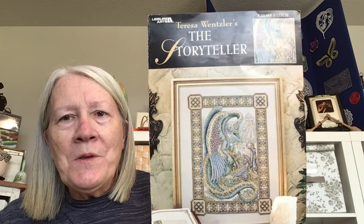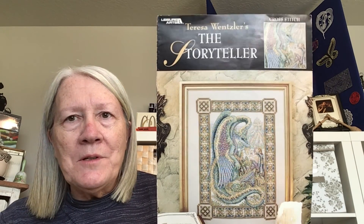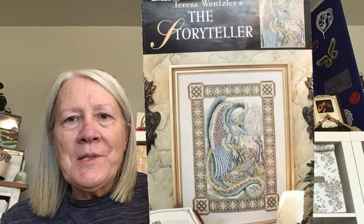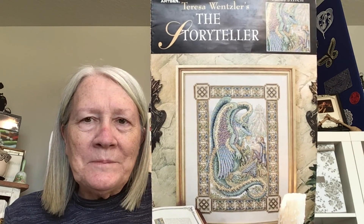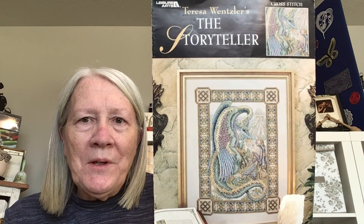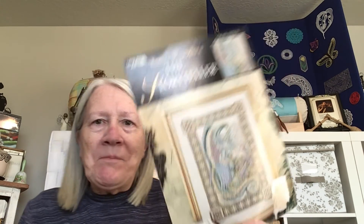I also got one of my unicorn patterns from Peggy Miller. She lives in Missouri and she's a friend of mine. She mentioned she had one of these Teresa Wensler ones — there are three I had wanted — and she had the Storyteller and sent that to me. So thank you so much, Peggy. I do enjoy these dragon ones.